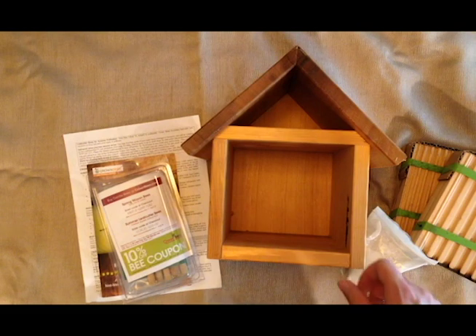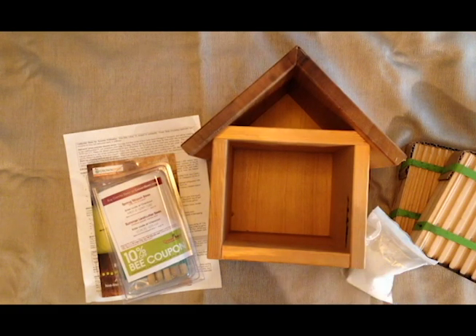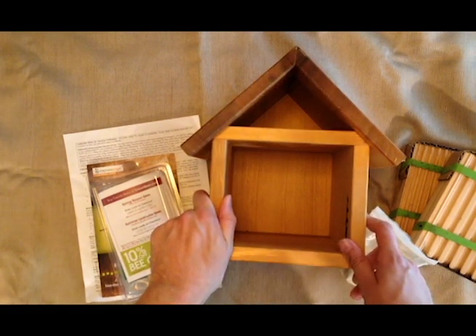Solitary bees like mason bees and leafcutter bees are much better pollinators than honeybees and these are your local bees in your backyard. I was looking for a way how I could help the bee population a little bit and came across these. The males don't sting, and the females are very placid and will rarely sting.